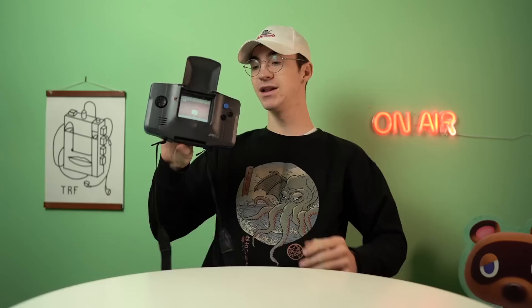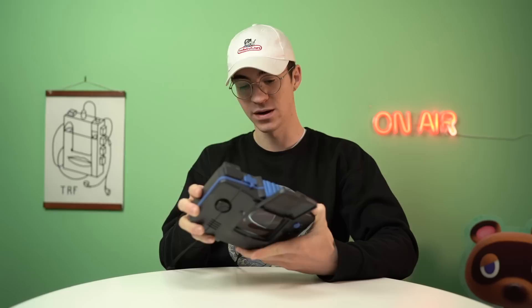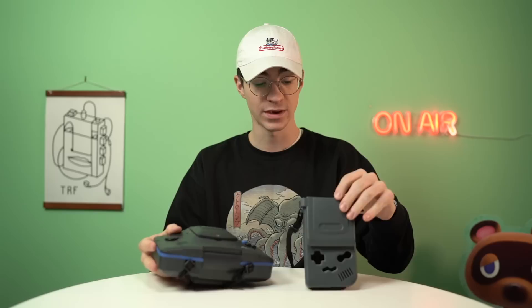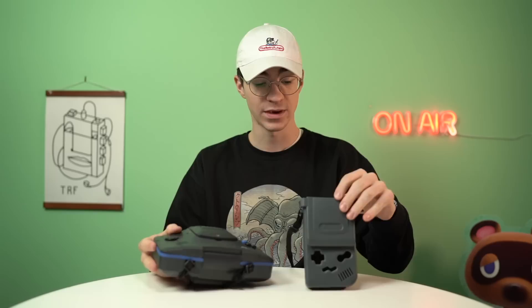Shout out to ShankMods by the way for showing me this thing existed. It's actually really not that bad at all — I love it, more because of its comedic value than as a functional object. You can see it's about three DMGs big, which is very funny. So there we go — that is the Handy Gear and the Handy Carry: anything but handy. They are a nuisance, especially getting the Game Gear out — that was a massive struggle. But on the positive side, they might come in handy with the women.